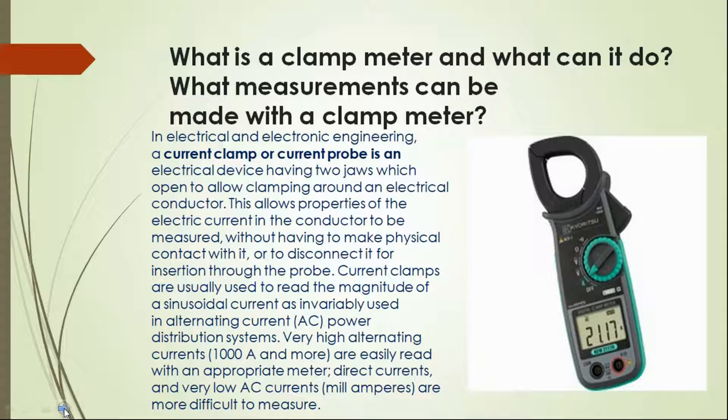Current clamps are usually used to read the magnitude of a sinusoidal current and alternating current also. Very high alternating current, about 100 to 1000 ampere and more, are easily read with an appropriate meter. Direct current and very low AC currents are more difficult to measure.